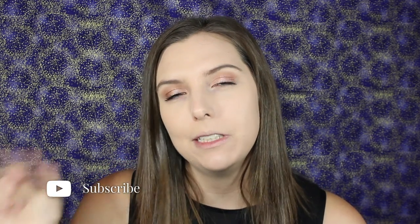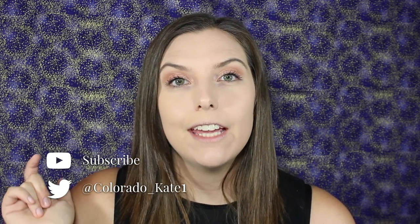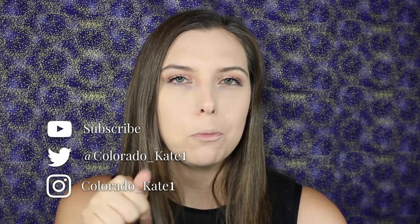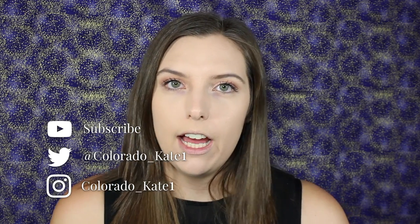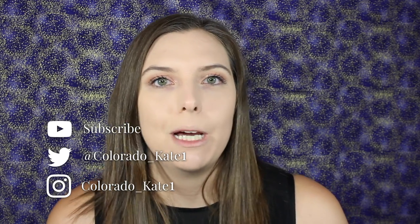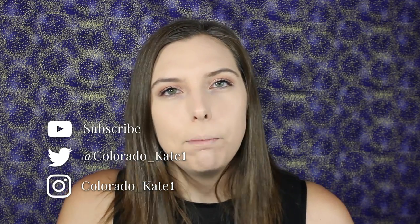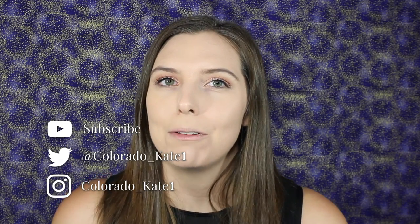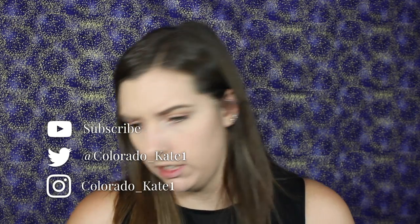That is my complete review! I hope you enjoyed this video — please give it a thumbs up and don't forget to subscribe so you can see when I post my next video. I do have a Twitter and an Instagram page, so feel free to follow me there — I'll keep you updated on when I film and if I'm excited about a product. Hope you guys have a great rest of your day — see you next time, bye!